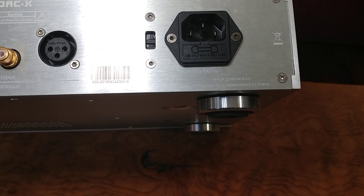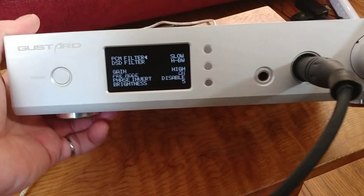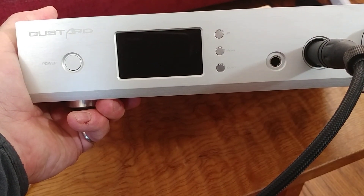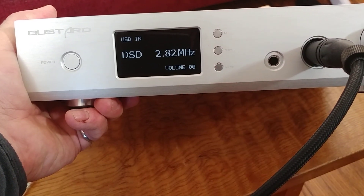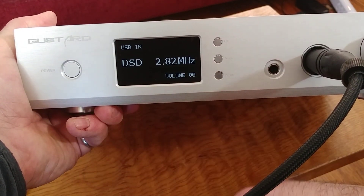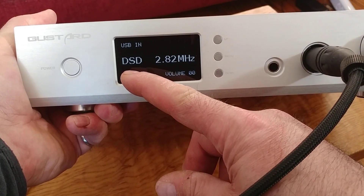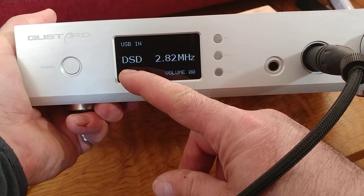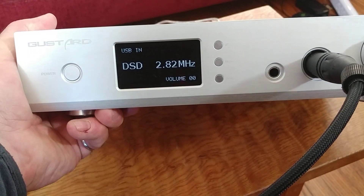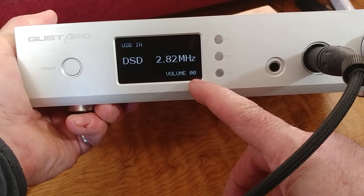I'm going to plug this in and run you through the screens on the front panel. I've powered it up. The display tells you the input — USB in our case — and what the source is playing. Right now it's engaged to play a DSD natively, at 2.82 megahertz DSD.